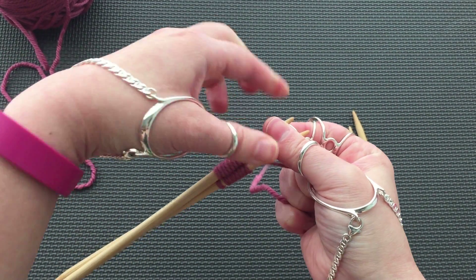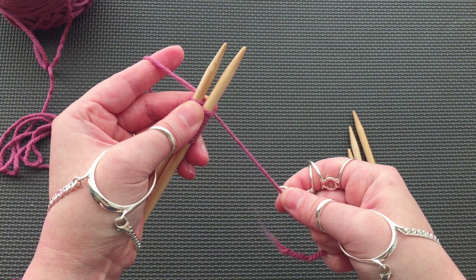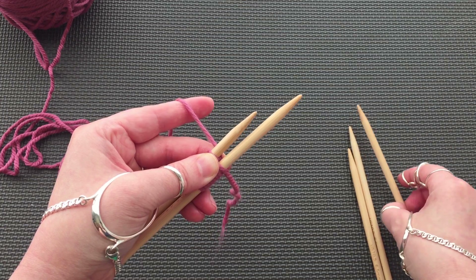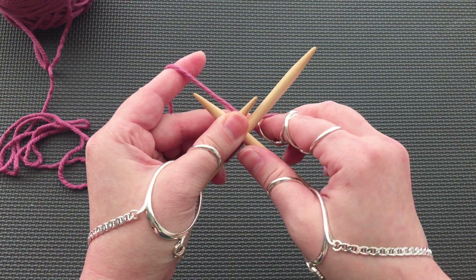Pull the end yarn counter-clockwise around the working yarn and to the back again. Turn the needles over so that the bottom needle is now on top. If we were working with circular needles, the needle now on the bottom would be pulled out so that the stitches would rest on the cable. As you get started, remember to hold onto your tail.